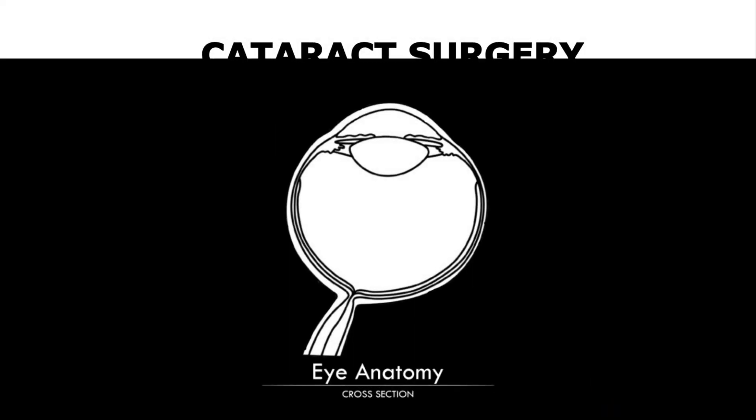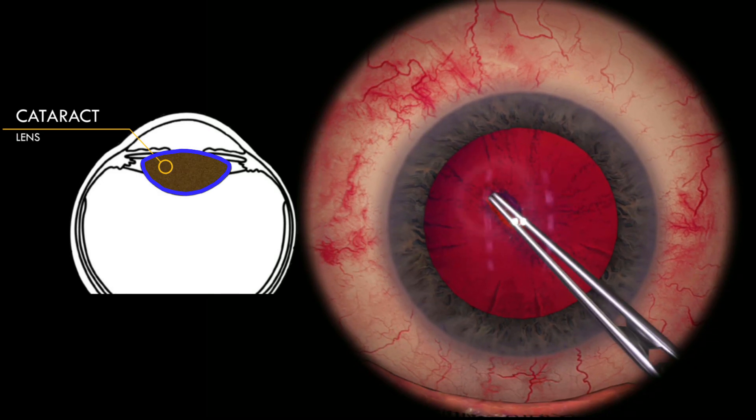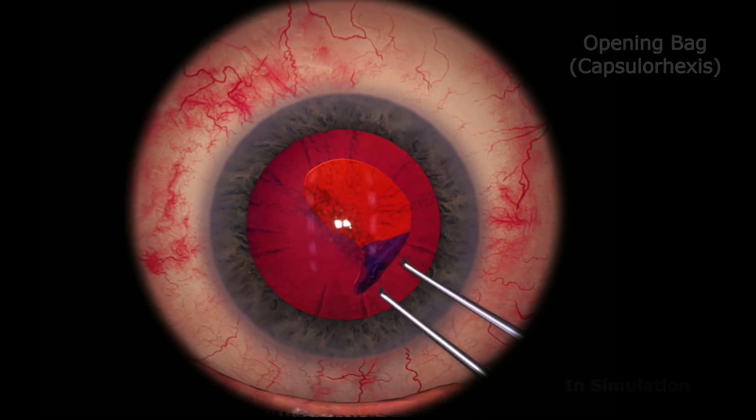Cataract is essentially clouding of the lens inside the eye, and when it causes significant problems the treatment is surgical removal. The cataract is held inside a small bag or capsule, which we need to remove part of in order to get access to the cataract.